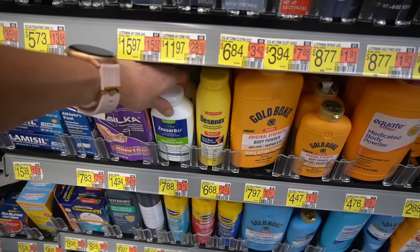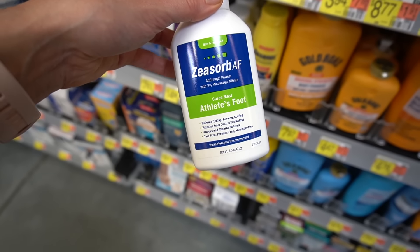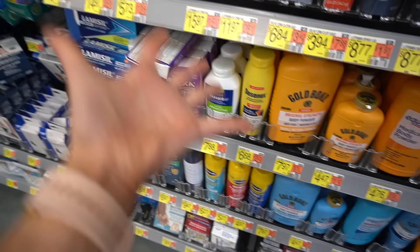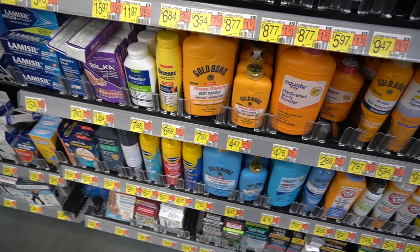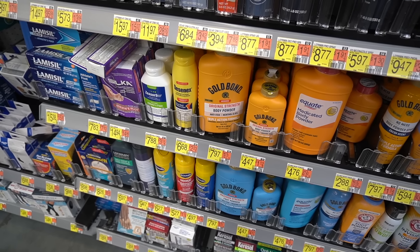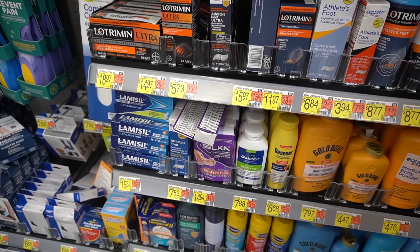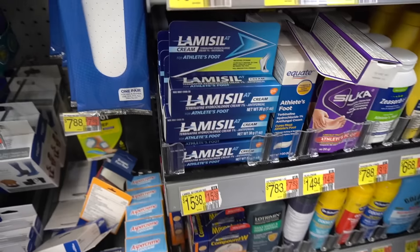I like to recommend Zeazorb AF. It says it cures most athlete's foot — that is a bit of a stretch. It has miconazole in it, which can help with candida yeast, and it will absorb excess moisture. You also want to make sure you are changing into dry socks frequently. For your hands, if you work in healthcare or food service and wash your hands a lot, you're more at risk for intertrigo between web spaces. Dry your hands thoroughly, apply a moisturizer to reduce friction, and don't wash your hands with rings on because rings trap moisture and detergent and cause friction that breaks down the skin barrier.